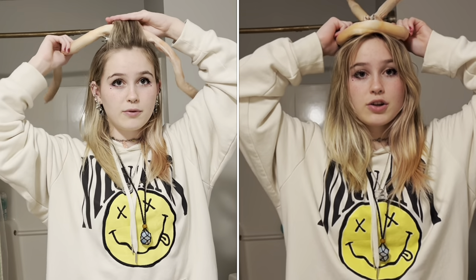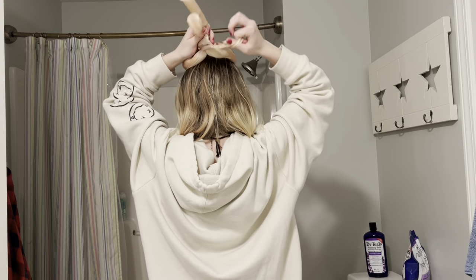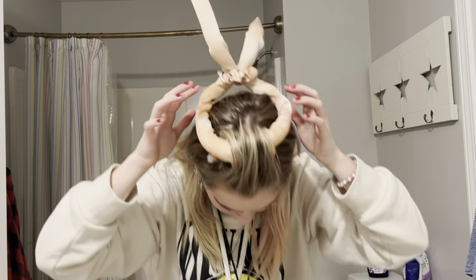Then I secure it with one of these clips, but you can use a bobby pin or something else to secure it. Then I go through with this. If you're not using the roller, just do what I did before and place it on top of your head. Now tie it. As you can see, we have a little donut circle thing going on there.